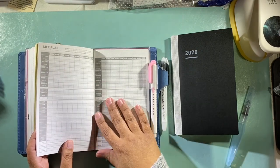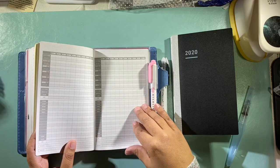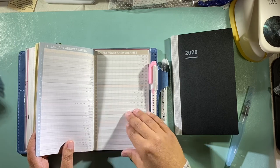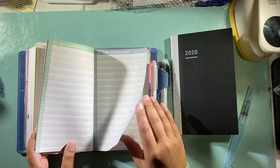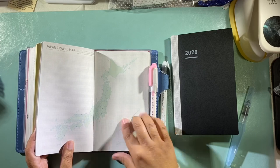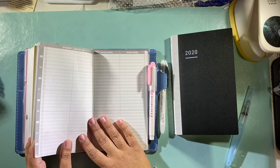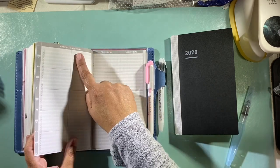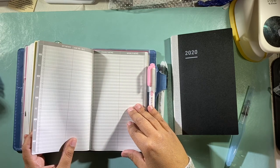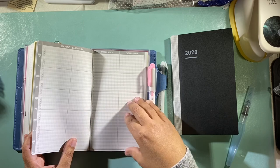On JetPens.com it has a breakdown of everything — your January anniversaries, birthdays, things like that which don't change. There's a Japan travel map, a world travel map, which I thought is really cool and would be fun to journal on. Then it literally goes through your life chronologically — from zero to four, five to nine, ten to fourteen, and so on.